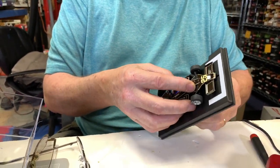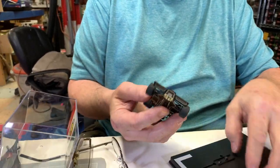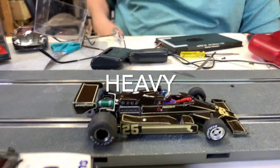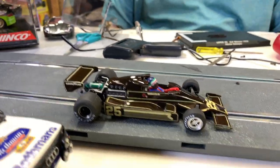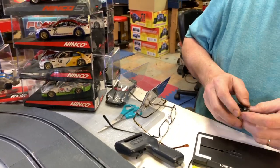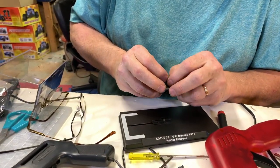It almost feels like metal — that's a heavy plastic. That's a beautiful car, check that out. I have limited quantities of these. They have metal brushes, not copper.